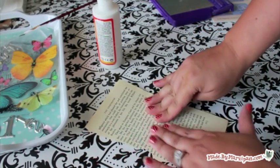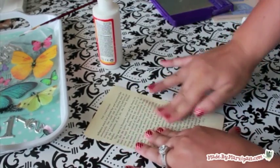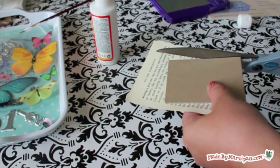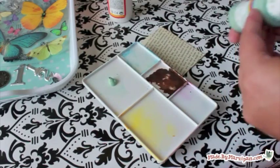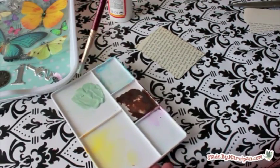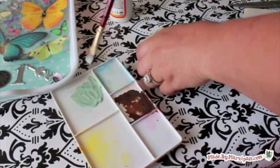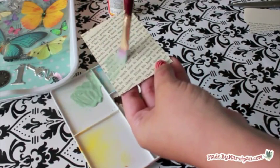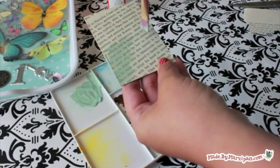Spread a thin layer of Mod Podge on the chipboard with a paintbrush. Smooth the paper on top — I'm using a page torn from an old book. Trim off the excess paper. You can add color with acrylic paint. Mix in a bit of water to achieve the level of transparency you want. I like to use a lot of layers in my collages, and using different forms of media keeps it interesting.